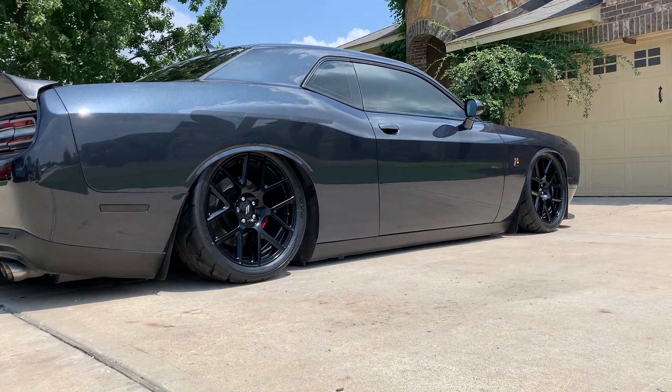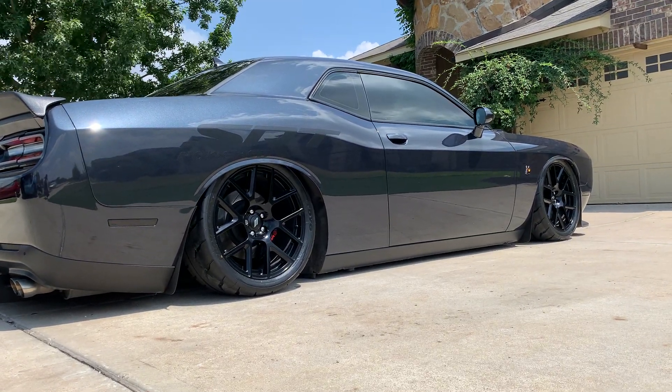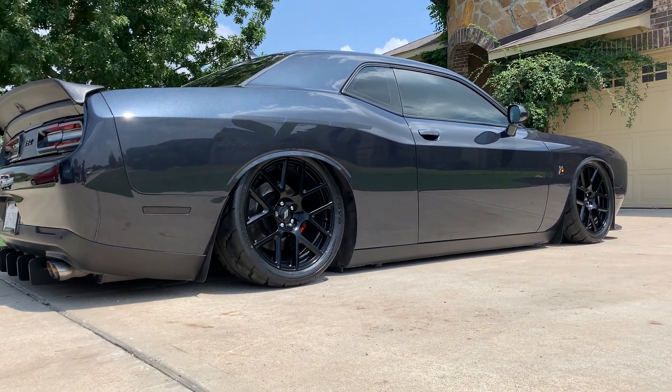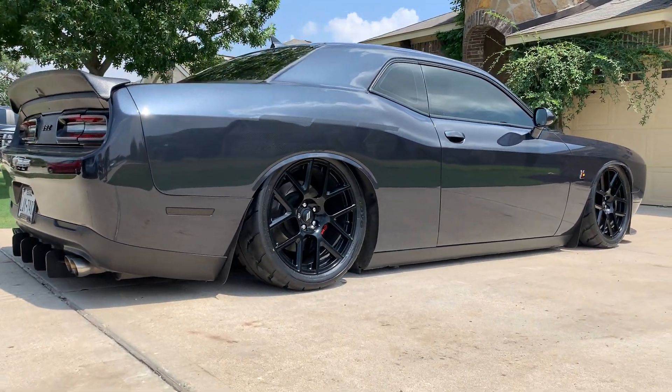I've done a couple of things, but I like to just show y'all just in case y'all want to try it with y'alls car. The main part of this video is going to be the new tires I got. I ended up going with Toyos — I got the R888R drag radials, and also the Proxies, the Toyo Proxies.